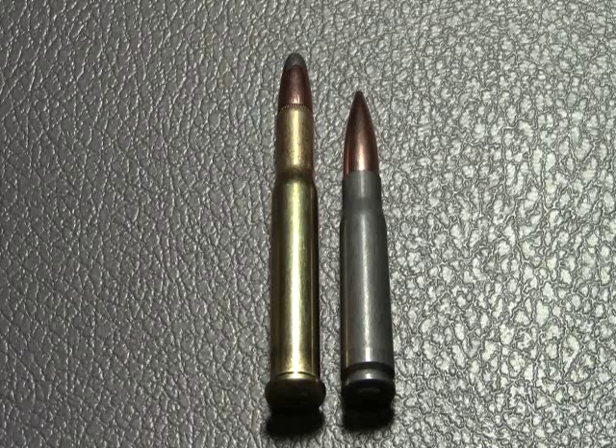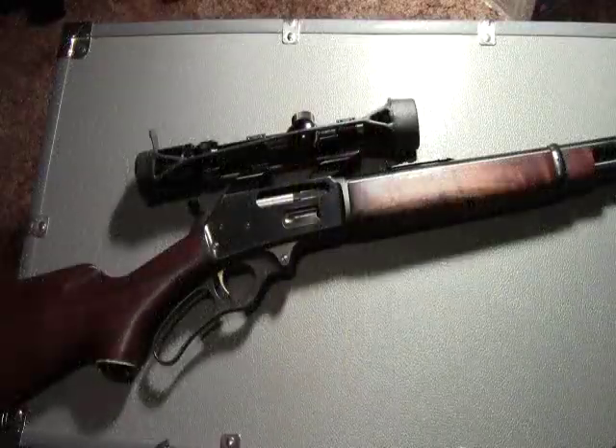To give you an idea of the size of the 30-30 Winchester cartridge, on the left I have a 30-30 Winchester cartridge, and on the right I have the popular 762x39 AK round. The 30-30 definitely has a little bit more power behind it, but it's still a very manageable and accurate round.